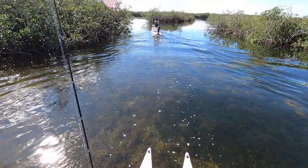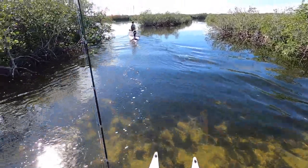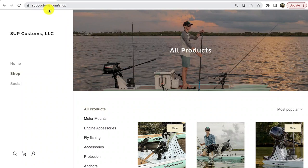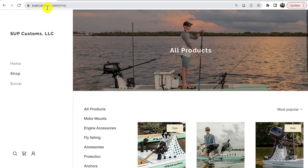Just what a thrill it was to go explore some new waters with this new vessel to target fish from. You'll certainly be seeing this setup in many more videos. If you're interested in getting a motor setup like this, it's called SUP Customs — they specialize in doing custom motors for paddleboards.